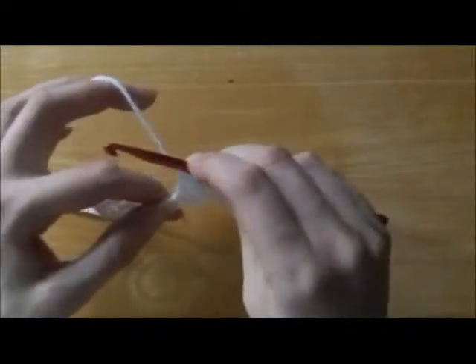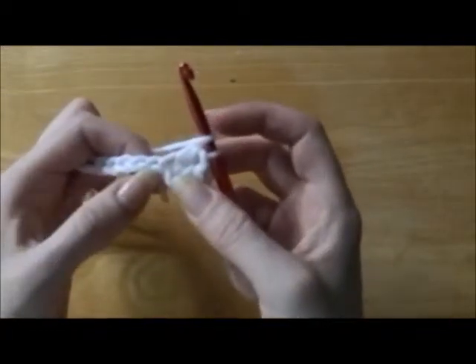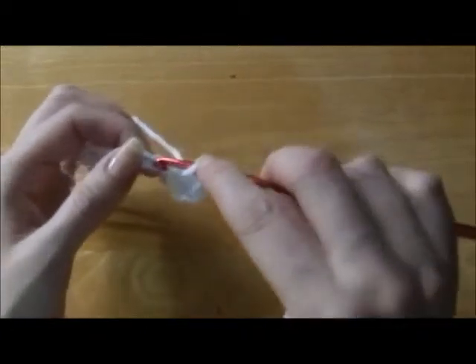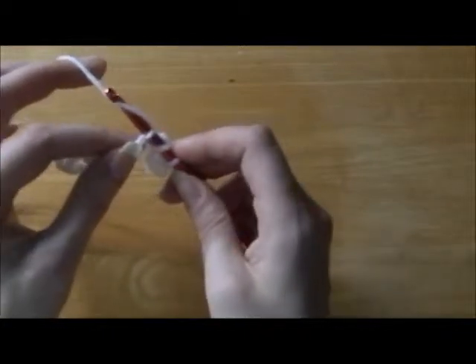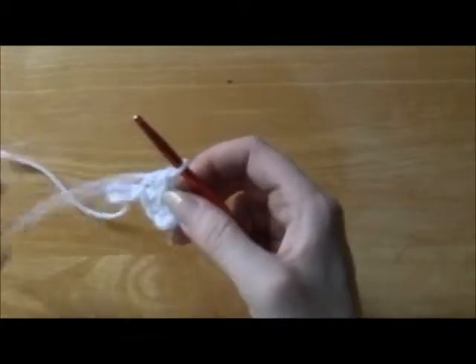And next we're going to do the same thing. Wrap the yarn one time around the hook, go into the very next chain, go right into the center. Put our hook through, wrap the yarn from right to left, pull it through the first loop.